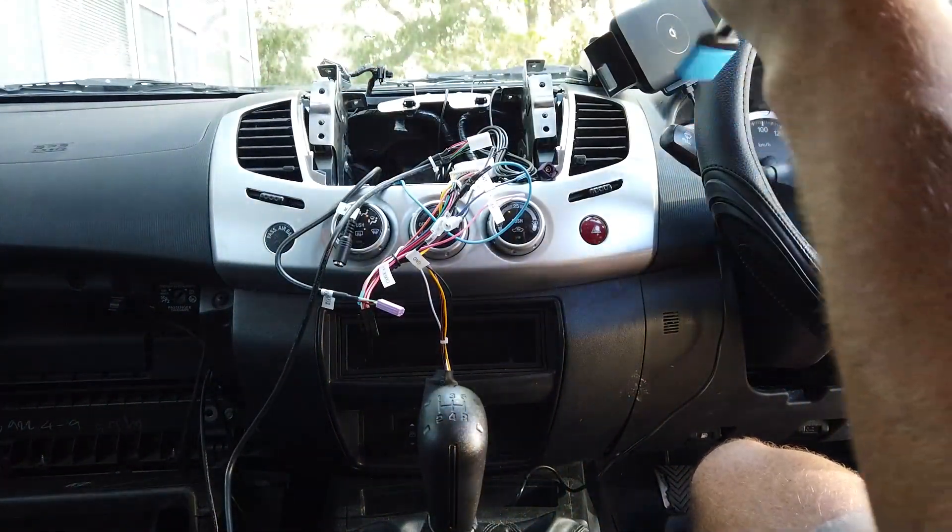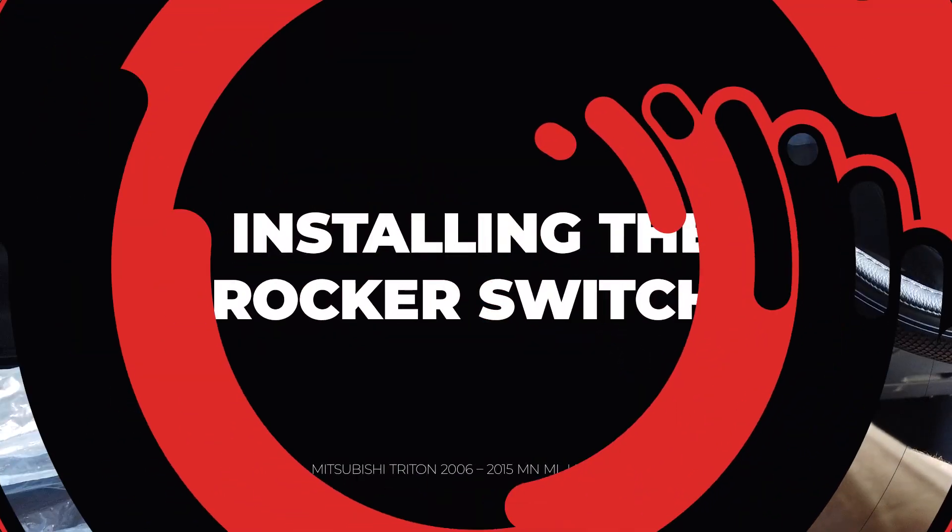It's a little bit tight getting things through down here. If it does get hard, tape your cables onto a coat hanger or screwdriver and pass them through — that's the easiest way.